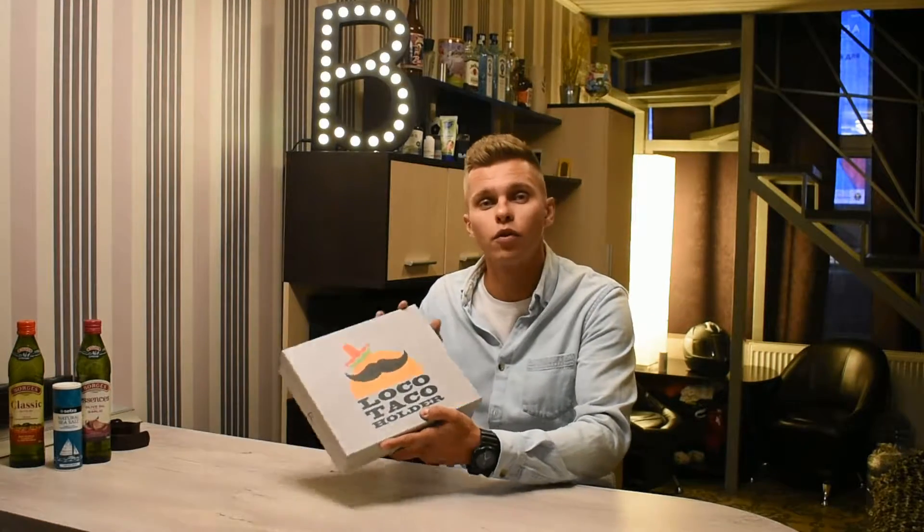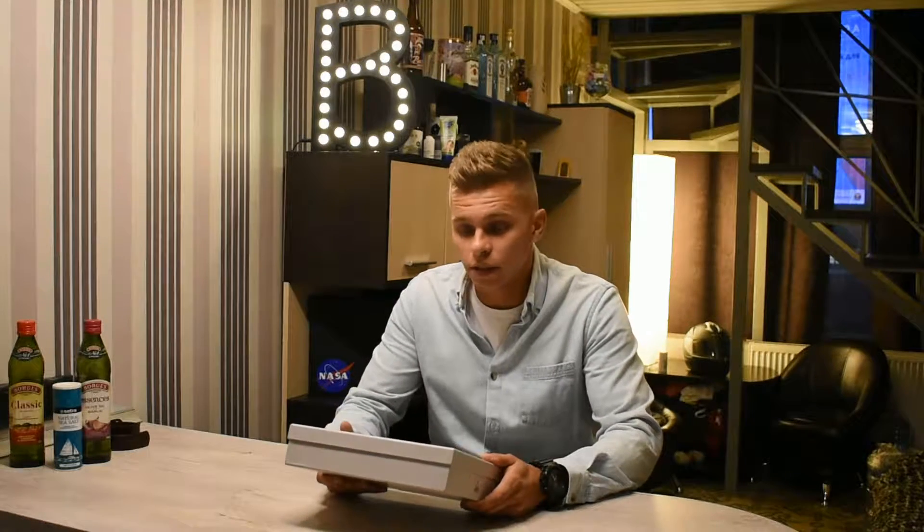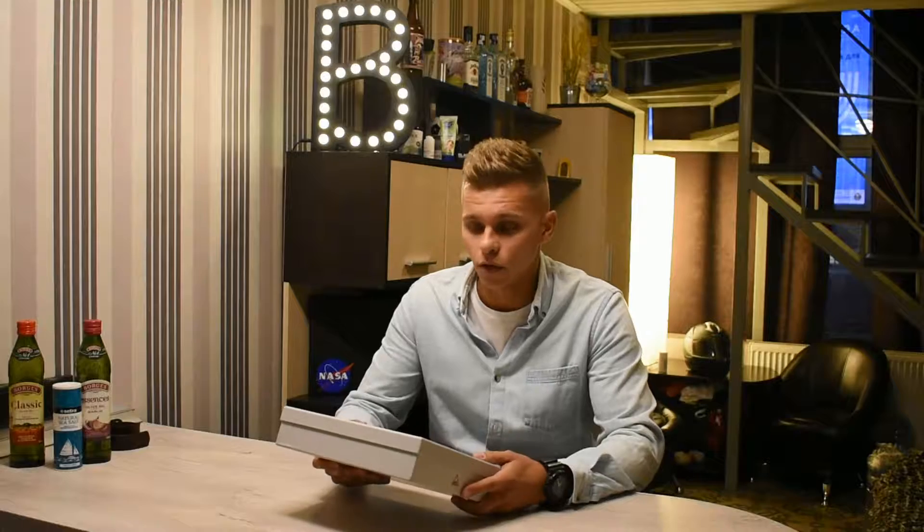Hey, what's up guys! So recently I was surfing amazon.com and I came across a really interesting product which attracted my attention a lot. It's called the Loco Taco Holder, produced by AMV Quality Goods. So what is it actually? The name speaks for itself — this is a holder for tacos. So let's open it and take a closer look.